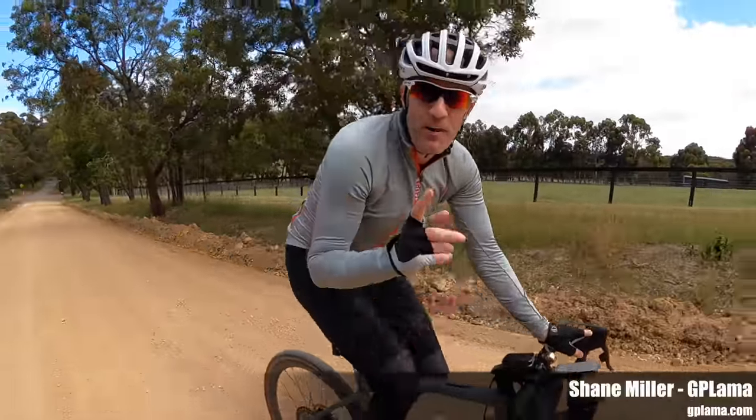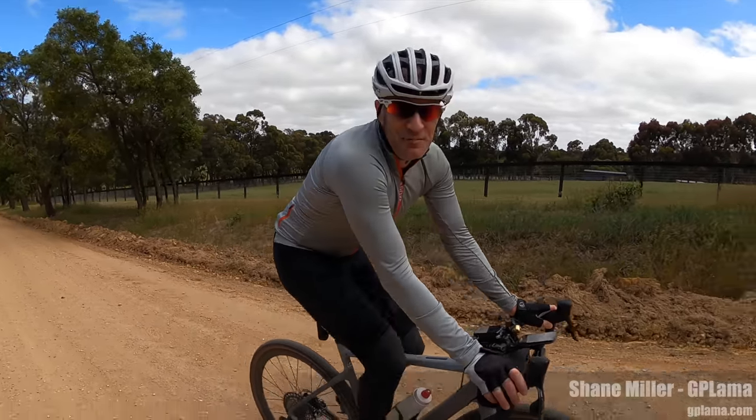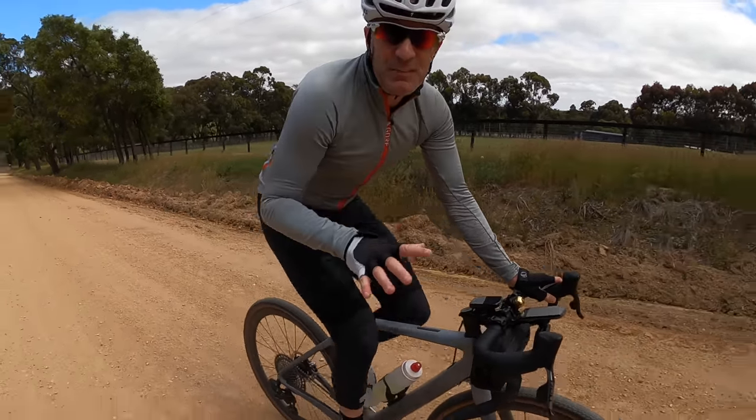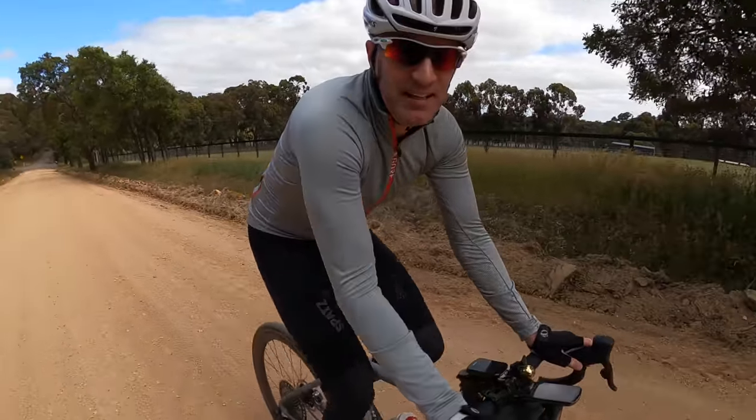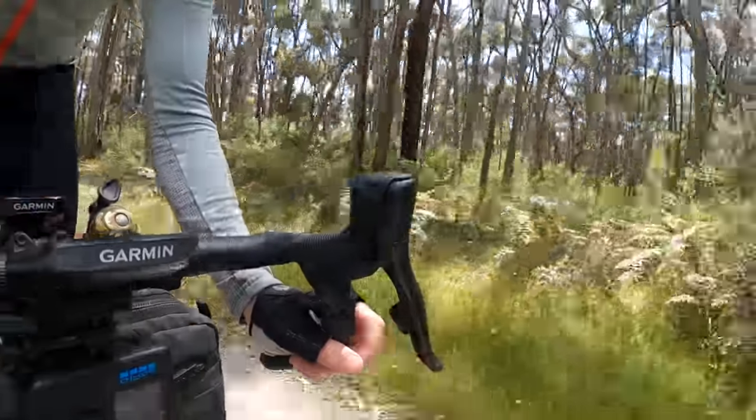Today's video is the ultimate one-bike gearing setup for my gravel bike. If you've been following me on Strava, you know I've been riding this bike a lot — it's two years old now. I've spent a lot of time on the bike and a lot of time shifting gears.